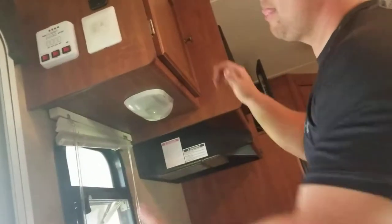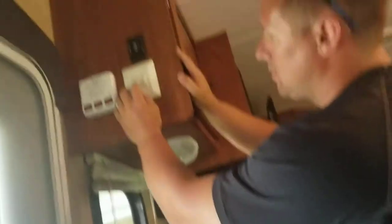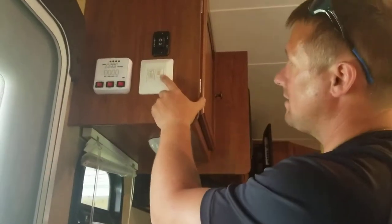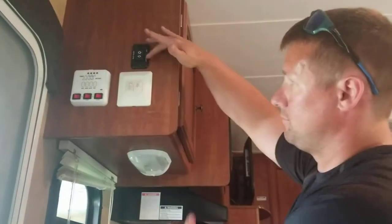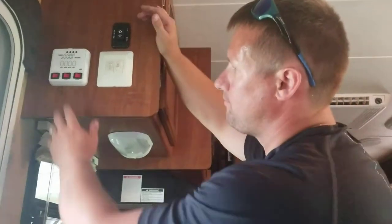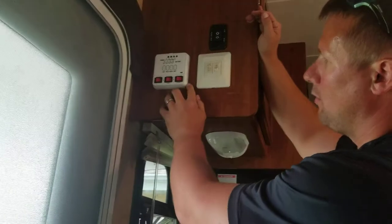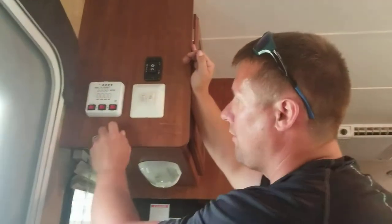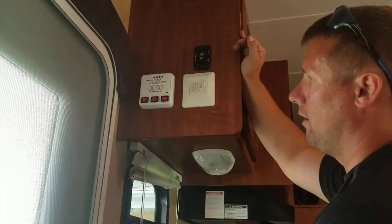I showed it a little bit in the other video, but all of your controls are right here. This on-off switch works the outdoor light. This on-off switch works the indoor lights. Right here is your awning — in goes in, out goes out. Your electric water heater is the one you'll probably use most often. If you're not hooked up to electricity, you turn on the propane tanks outside and then flip on your LP gas water heater.